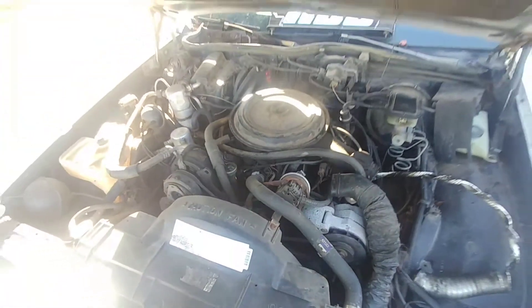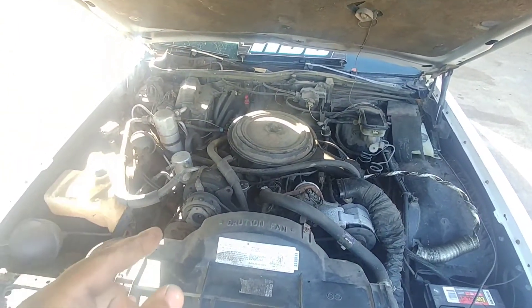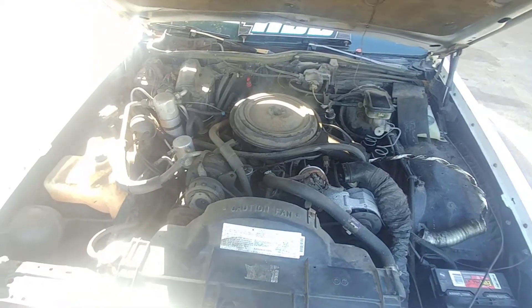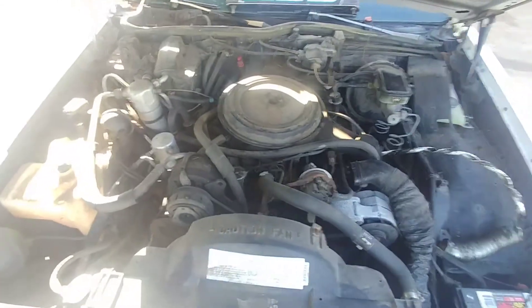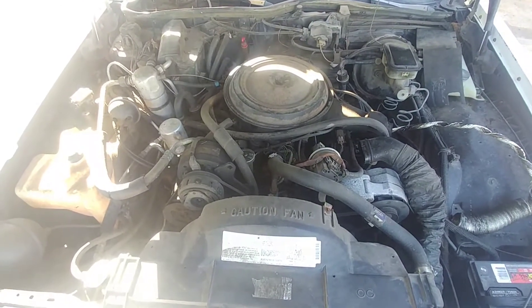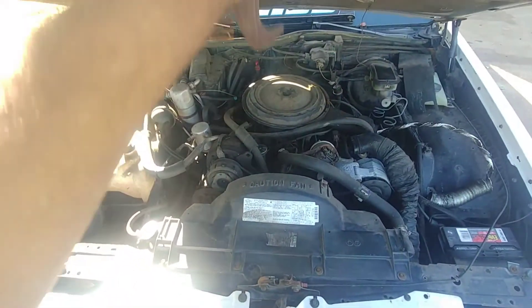I got a lot of stuff under here I gotta take out, but yeah, this car does have a 307 motor in it. The starter is gone on it, but it does run. Once I get the starter fixed, I will have some running and driving videos on this car.